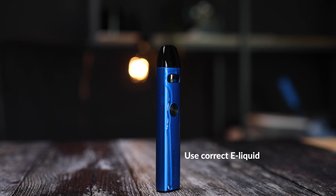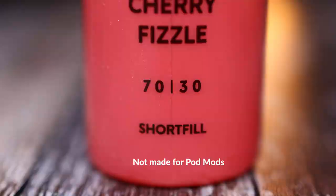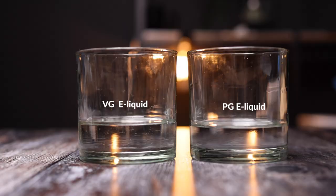The A2 is built to be leak resistant. Leaks tend to be caused by drawing too hard or from using an unsuitable e-liquid. The device offers a medium tight draw, which means you shouldn't inhale too hard, as this can cause e-liquid to flood into the mouthpiece or the air holes. Sometimes, if your e-liquid has a very high PG ratio, it can cause it to leak out of the bottom of the pod.